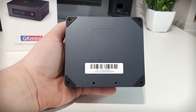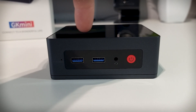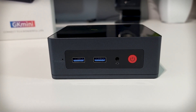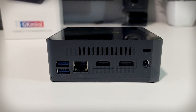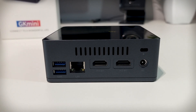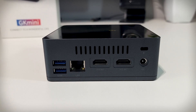There's no ventilation on the bottom but plenty around the sides. On the front of the GK Mini we've got two USB 3.0 ports, a headphone jack, a power button, and a clear CMOS button. On the back we've got two more USB 3.0 ports, a gigabit Ethernet port, two HDMI ports for a dual monitor setup, a power port, and a security lock.